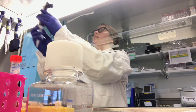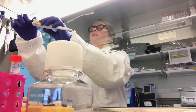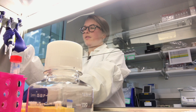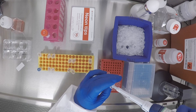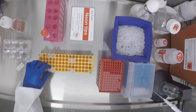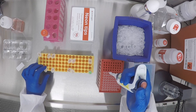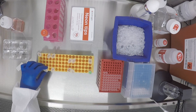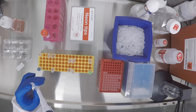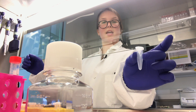Before I do anything else, I'm going to start my RNP complexing. I'm going to add 1.63 microliters of Cas9 protein to 1.63 microliters of CRISPR RNA. This should give us enough complex RNP for 1.3 reactions. I'll let those RNP complex for a minimum of 10 minutes before I actually start.